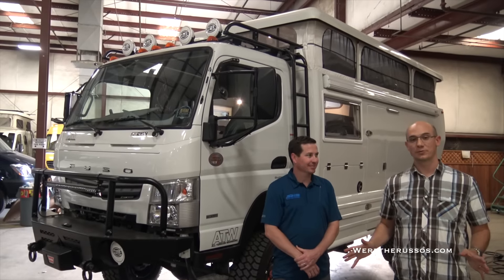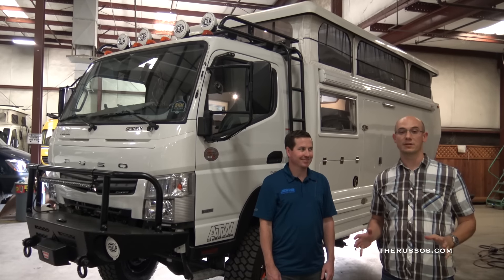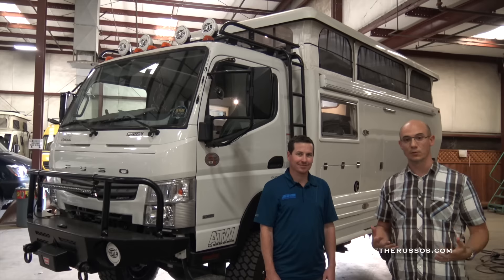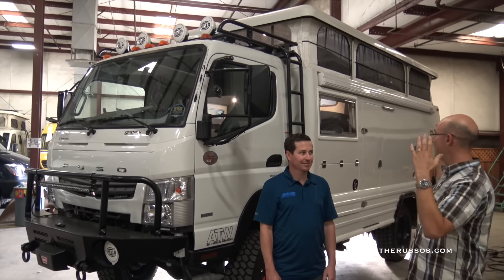We're at the Sportsmobile factory in Fresno, California. We were taking a tour and I spotted this thing. Kate and I have been looking at expedition vehicles for doing some serious round-the-world type of full-timing once we're done seeing the rest of the US. So Jonathan, tell us about this.